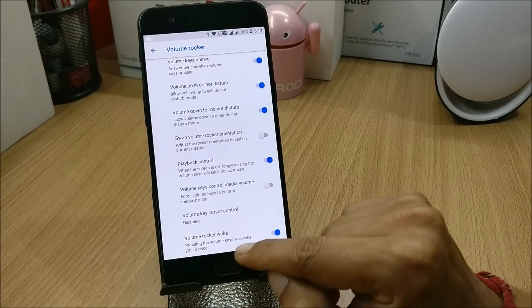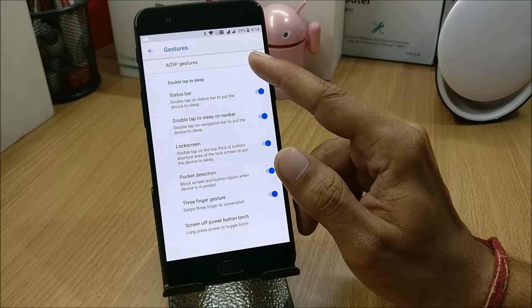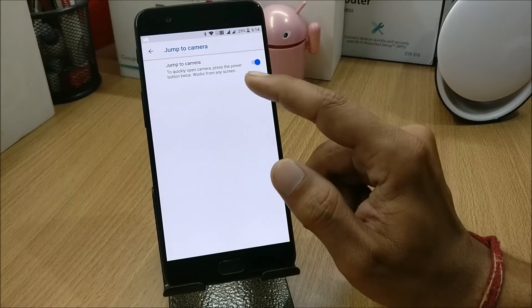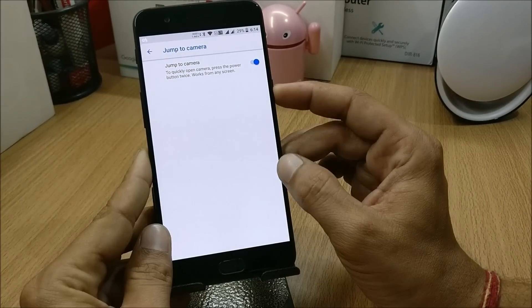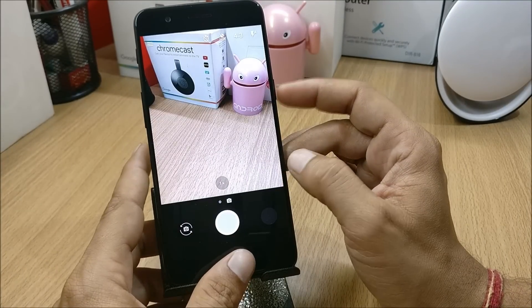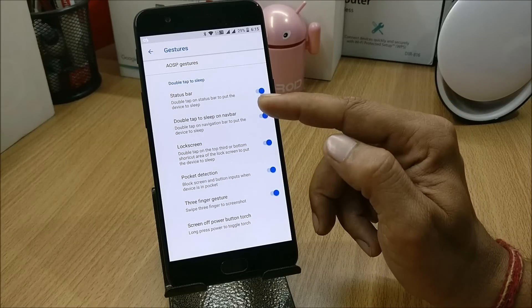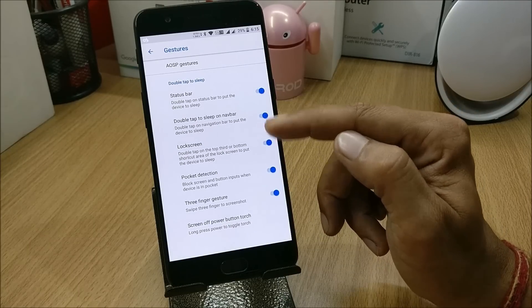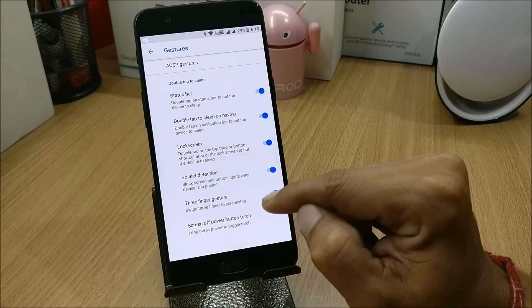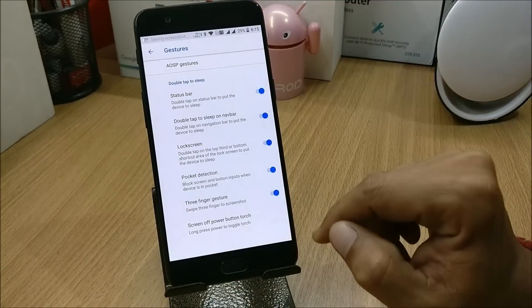First, going inside Buttons, you have volume rocker options — I always use volume key answer and volume rocker wake. Then we have Gestures, which includes a double-tap power button to jump to camera when the device is locked. You also have double tap to sleep on status bar, navigation bar, and lock screen, plus pocket detection and a three-finger swipe to take a screenshot.